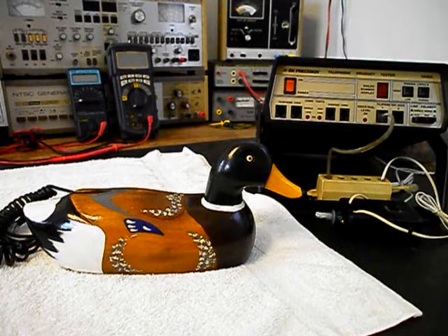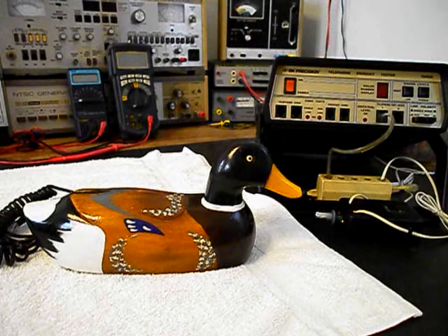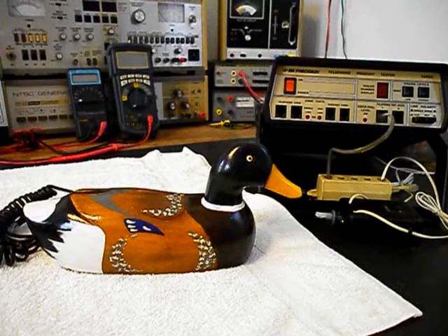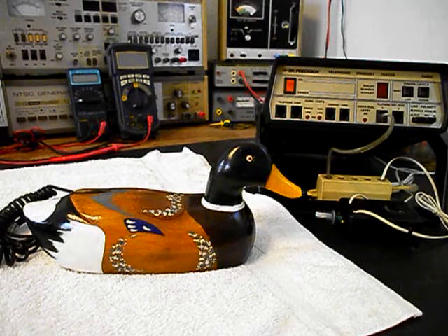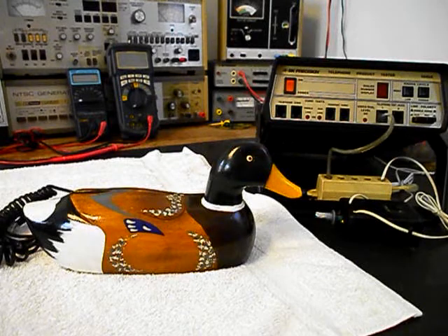We want to run through a little bit about what's going on with this duck telephone. The ring cycle, which is a quacking sound, is intermittent and so are the eyes that light for the duck on a ring cycle. Now when you pick the duck phone up and you have dial tone, the eyes also light. So we want to go ahead and take a look at those issues.